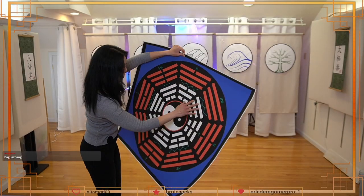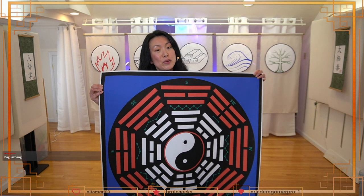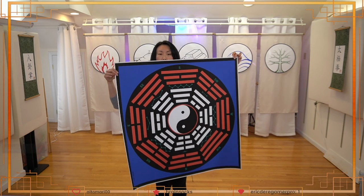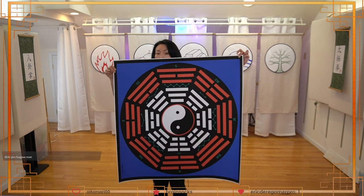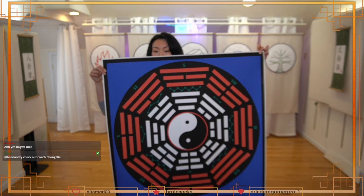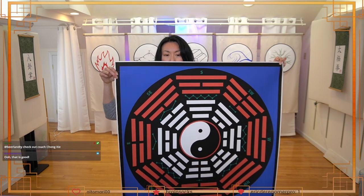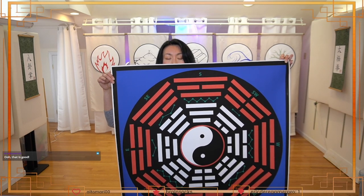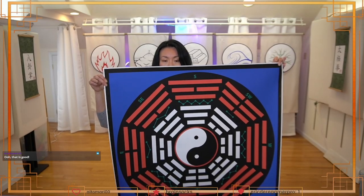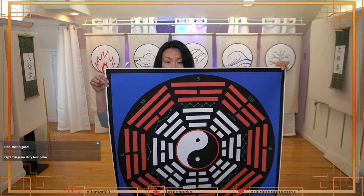Let me show you the bagua mat — this is also by Dr. John Painter. This mat is basically the expanded bagua with a second ring of the eight trigrams. You can either hang it on the wall or use it on the floor to practice your bagua walking. The orientation of the gua with the yin-yang represents the changes that happen: solid line is yang, broken line is yin. Life is a change between the two — yin and yang.